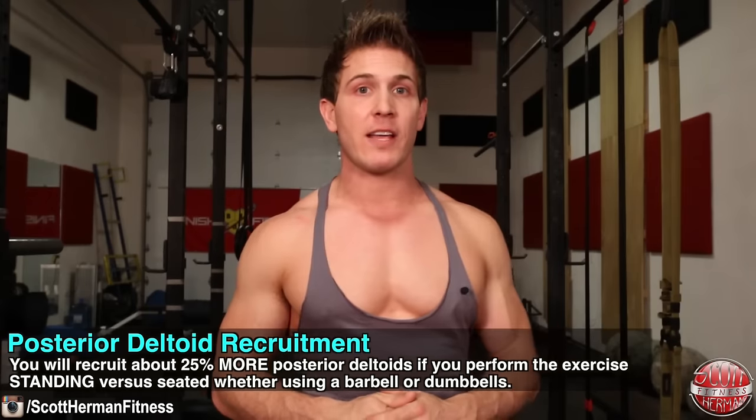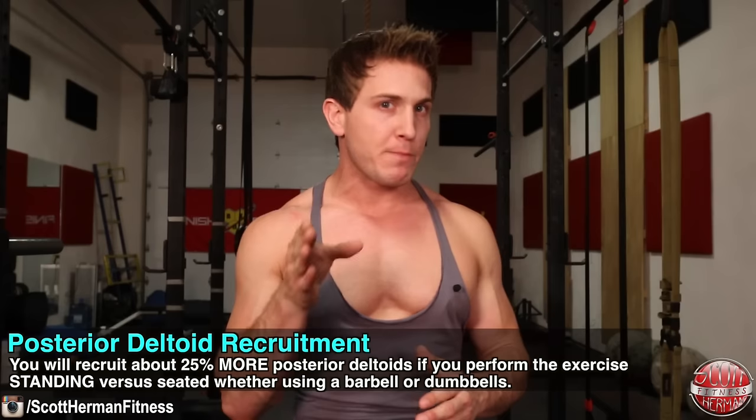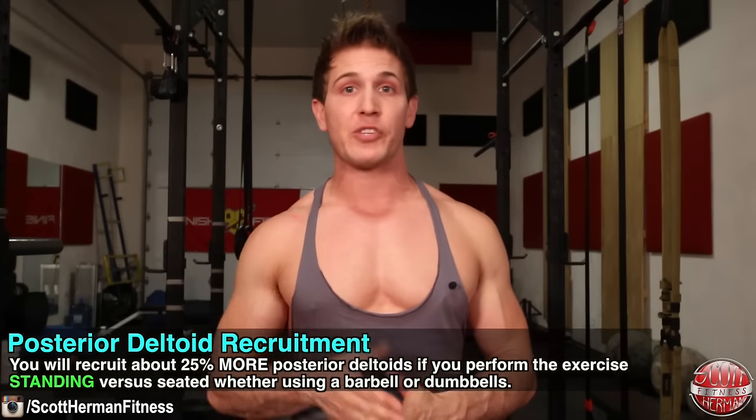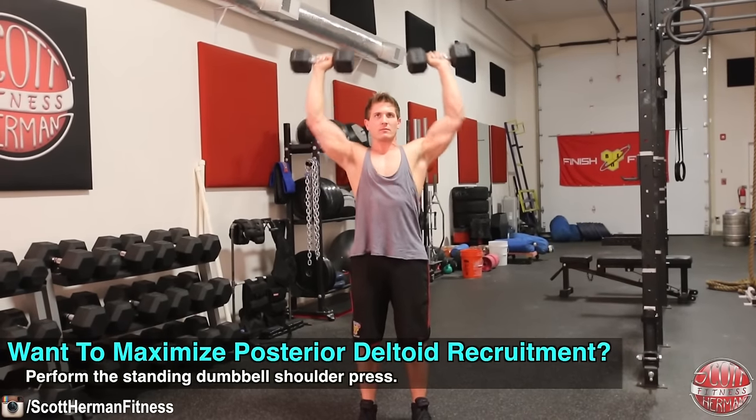For the posterior deltoids, the study compared seated versus standing for both exercises rather than dumbbell versus barbell. What they found is that you will recruit about 25% more posterior deltoids if you perform the exercises standing versus seated, whether using a barbell or dumbbells. However, keep in mind that you will still be recruiting more posterior deltoids overall when using dumbbells. So if you want to really maximize posterior deltoid development, you should be doing the dumbbell shoulder press standing.